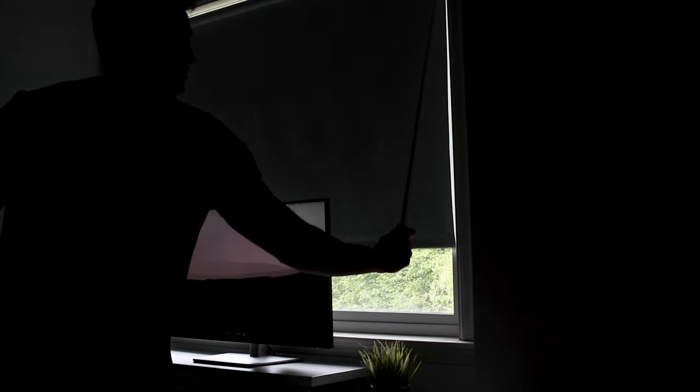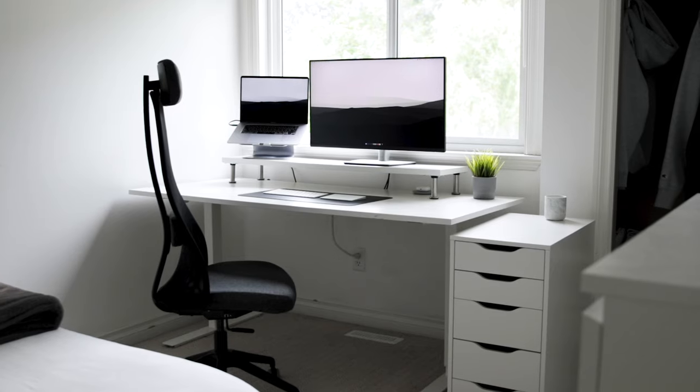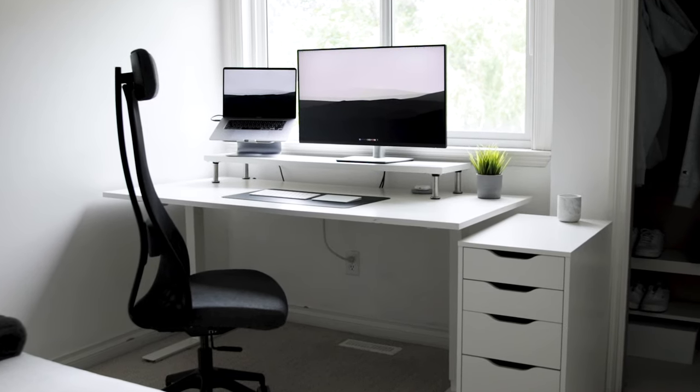In front of me, blocking the big window that serves as my lighting source, are my Ikea Friden blinds. They cost around $60 and are essentially blackout blinds — they work really well. You pull a handle on the side and they go up and down. It's honestly one of the best investments I've made — I used to have no blinds and my room was super bright all the time, which made it hard to sleep and difficult to film.